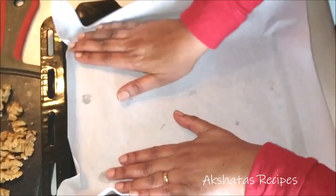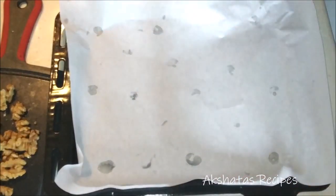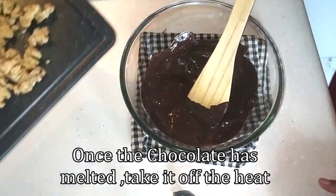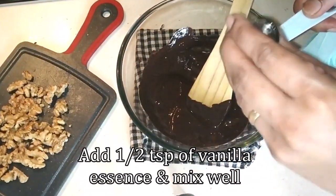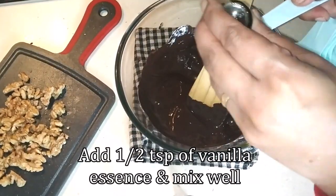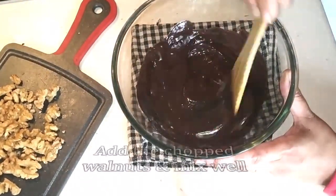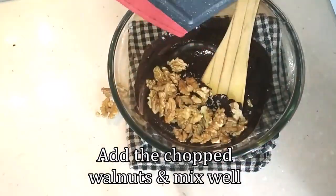Now once our chocolate has melted, I'm going to take it off the flame and just mix it a bit. Then I'm going to add about half a teaspoon of vanilla essence — this will just elevate the flavor of these walnut drops. Then I'm going to add the chopped up walnuts.